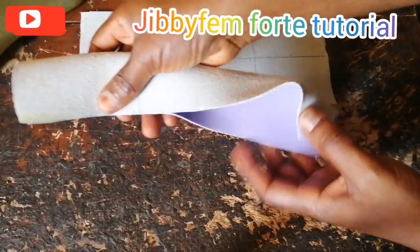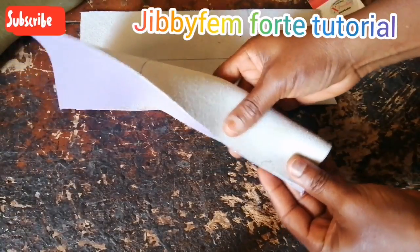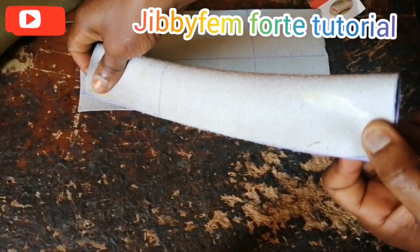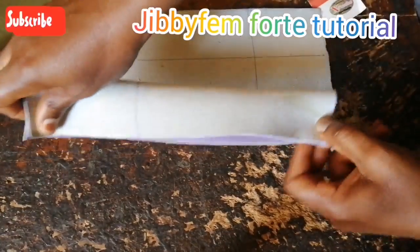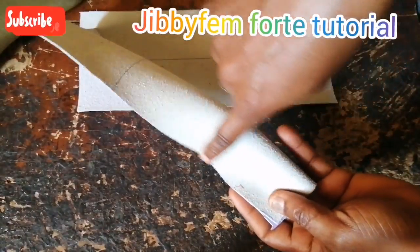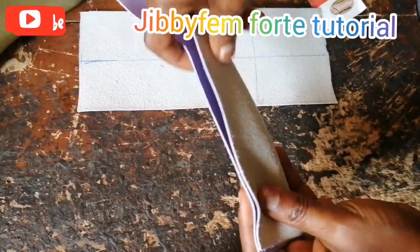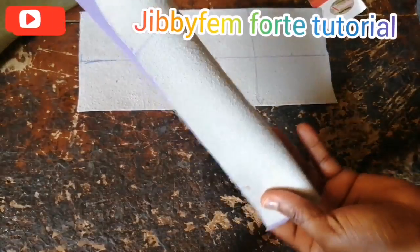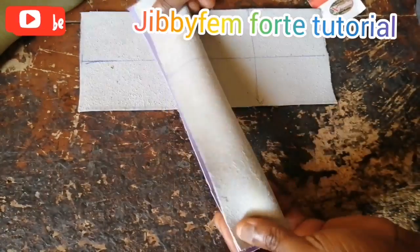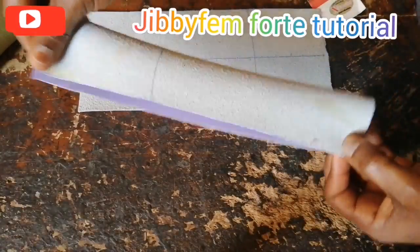Yes, you've got to stitch it down. I'm going to go ahead and stitch it. If you don't have a stitching machine, you can get somebody to do it for you, or you can use your hand to stitch with a very big needle. I've already taught us how to hand stitch, so please ensure you watch that video as well. I'll try to put the link in the comment section or at the end of this video.